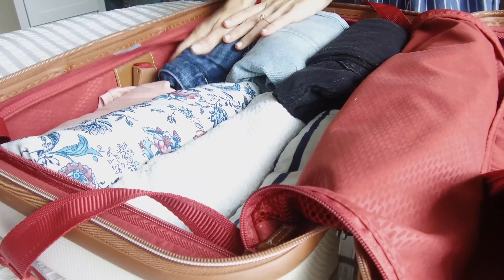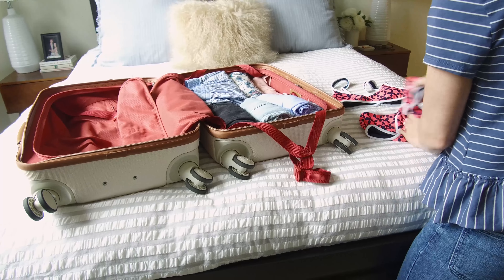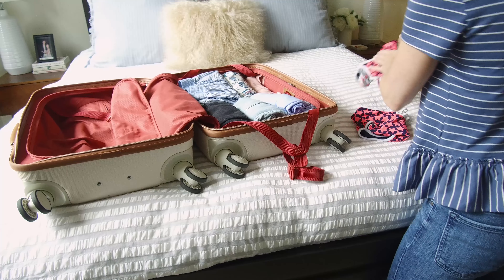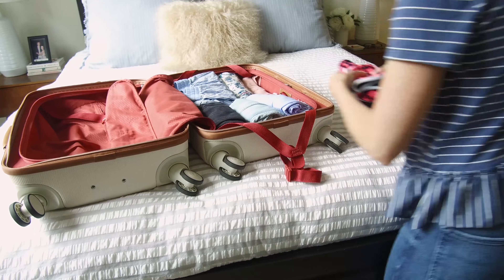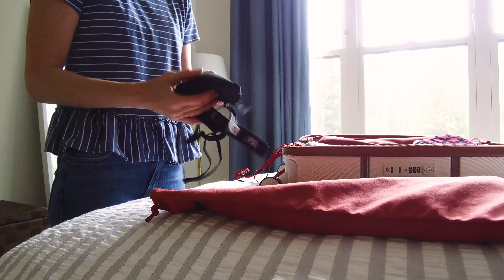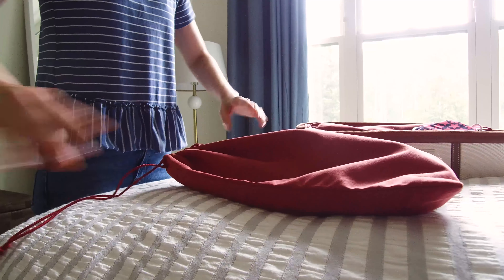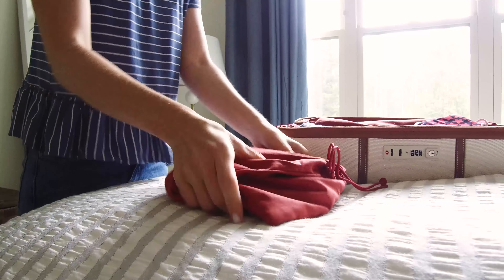At the top you'll see I've rolled a few t-shirts, tops, pajamas, and a great dress that can be worn dressed up for dinner or down with sandals during the day. And don't forget — make sure you pack a swimsuit for the beach or pool. After I pack all the clothing, I'll place my bras and underwear into this great pouch that came with my suitcase and place it on top.